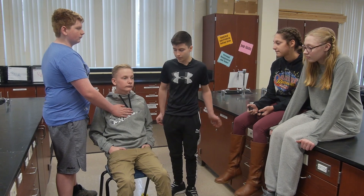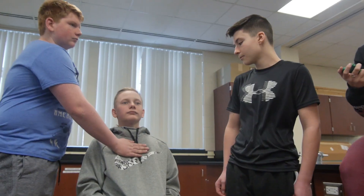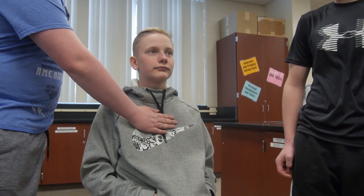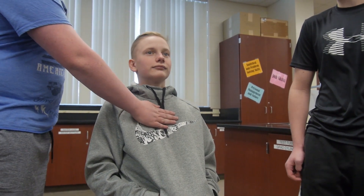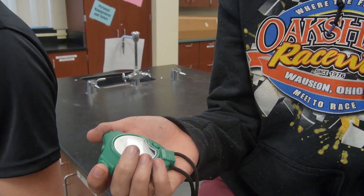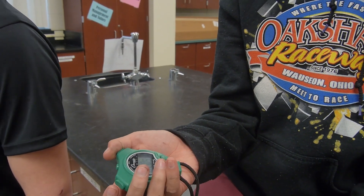We're going to be taking respiratory rate. He's feeling on his chest for his breaths. She has a 30-second timer and he's counting how many breaths he's taking. For an adult, the average respiratory rate is 12 to 20.